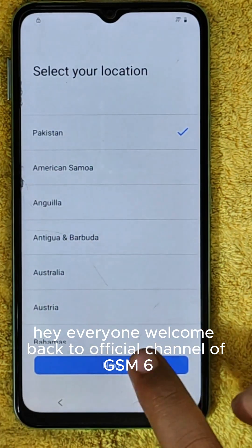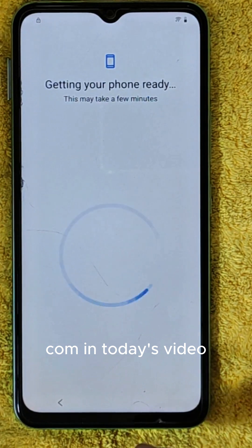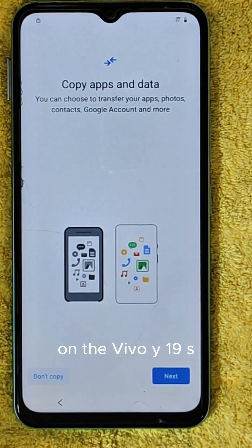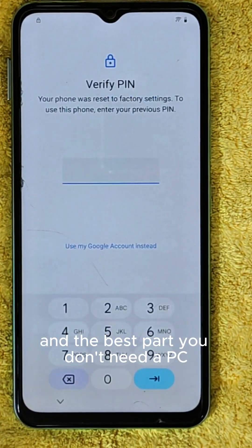Hey everyone, welcome back to the official channel of GSM6.com. In today's video, I'm excited to show you a brand new method for bypassing the FRP on the Vivo Y19S. And the best part? You don't need a PC.